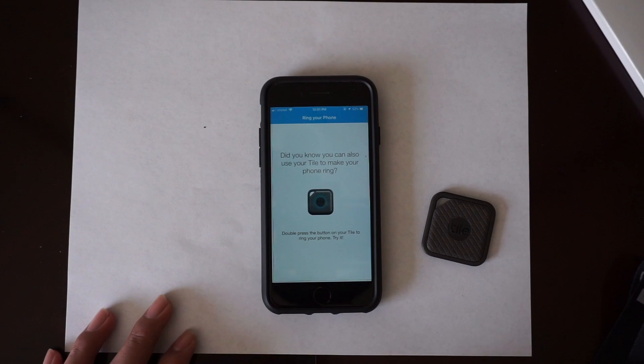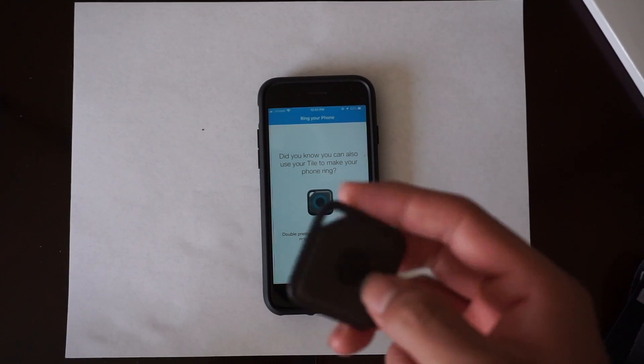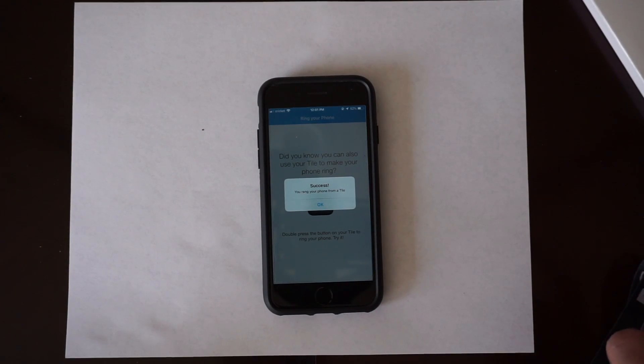Did you know you can also use your Tile to make your phone ring? This is useful in case your phone is on silent and you can't find it. Let's say you're in a hurry — just double tap the Tile button and it starts making your phone ring as if you're getting a phone call.